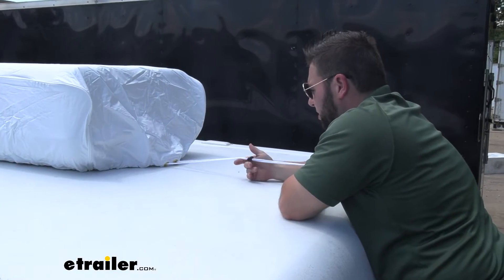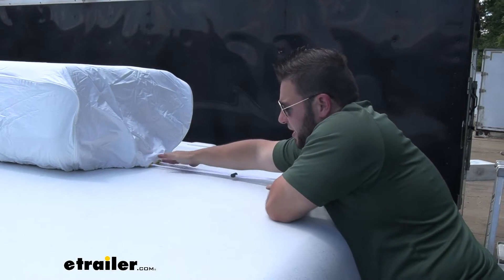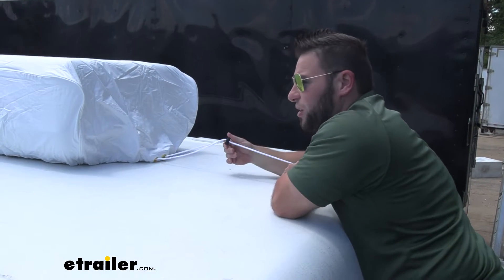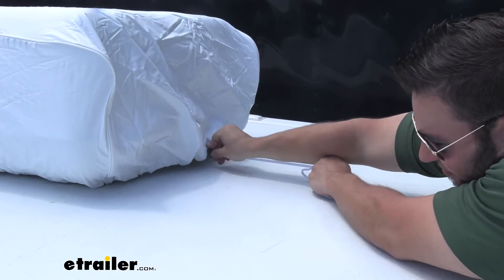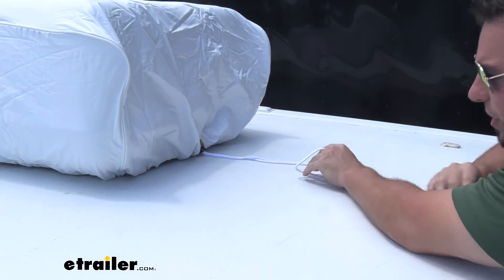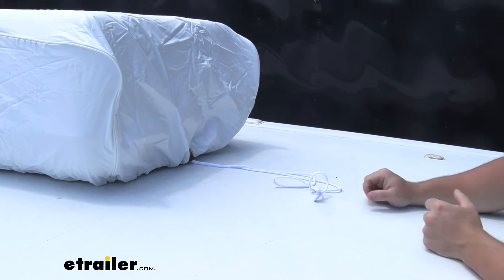For further adjustability, if it is a little baggy on your AC unit like this one kind of is, you also have the drawstring here — you can just pull it in and tighten it up just a little bit, that way it holds to the bottom way better.